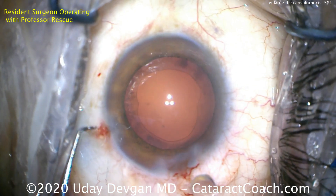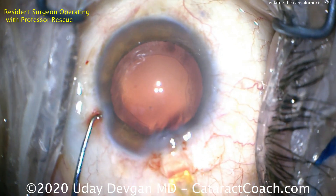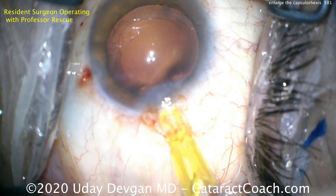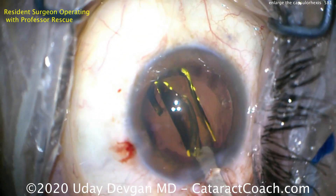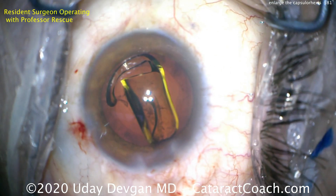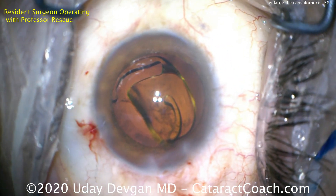Now we have a normal five millimeter capsulorrhexis and it's fully intact — there are no weak edges because the scissors cut tangentially. Here is the very end of the case. The capsular bag has been inflated with viscoelastic, the IOL is now being delivered, and we can see the capsular opening is appropriately sized at five millimeters and very nicely centered.